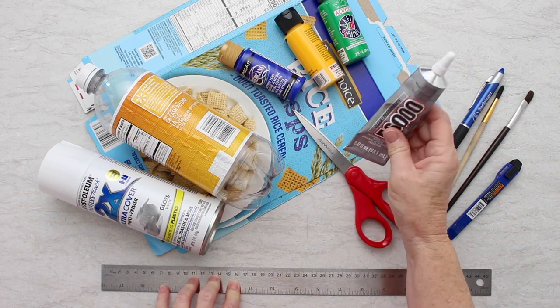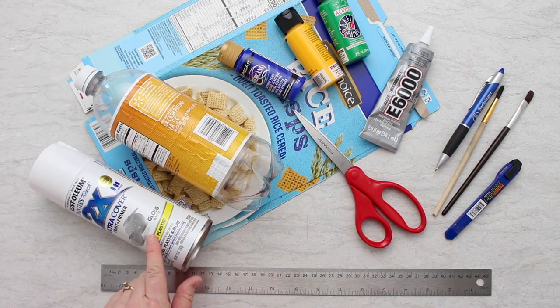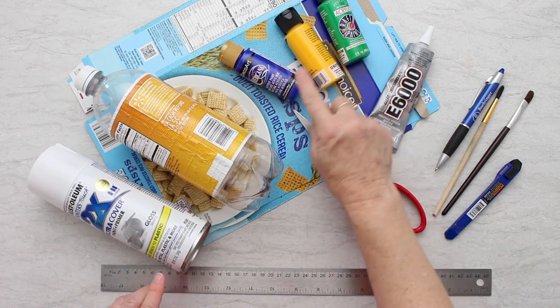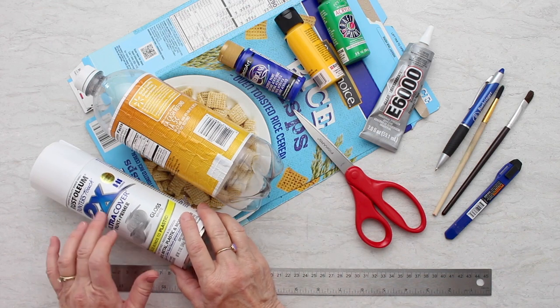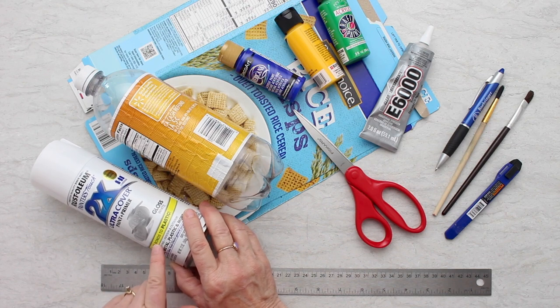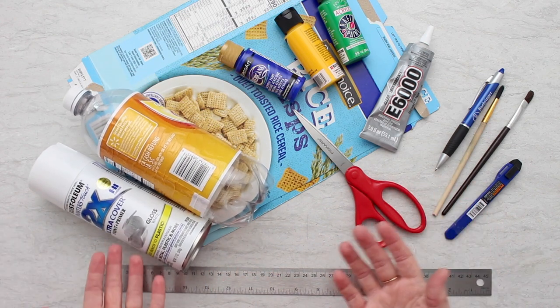I'm not sure if I'm going to need the glue or not, but I'll have it handy, as well as some paint, because I'm going to paint this whole thing white afterwards and then paint some designs on it with acrylic paint. This is Rust-Oleum, and it's supposed to be ready to bond to plastic as well as wood and other things, so we'll give that a try.